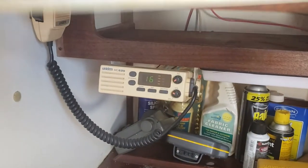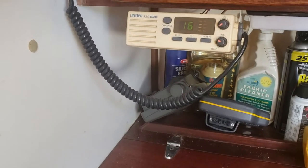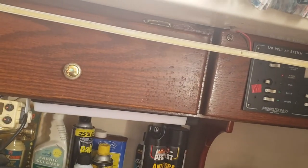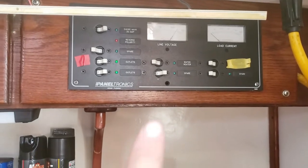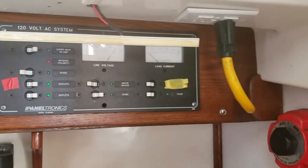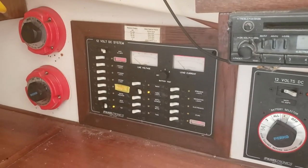Above the storage is the two-way radio showing channel 16. There's a strip light whose double-sided adhesive has come off. We've also got the 110-volt shore power panel — the needle shows shore power is on and the gauge to the right shows virtually zero draw. Then you have the 12-volt panel, which is also on, showing the things I've turned on.